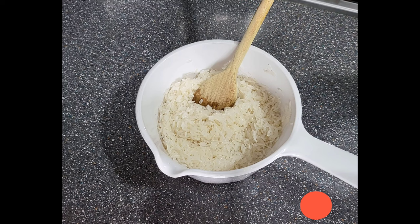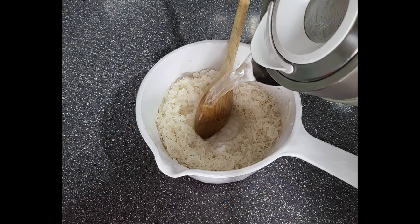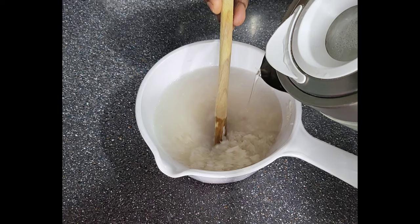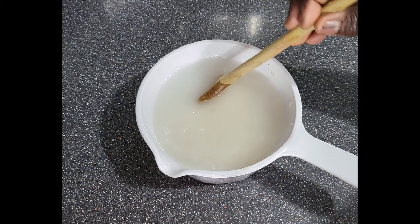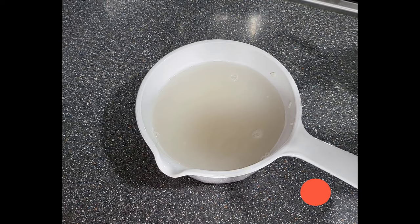It doesn't stick, and this is salt. So it's like cooking your own rice — you add your salt, you add your water. You know your rice, so you know how much water you need. A bit more salt.